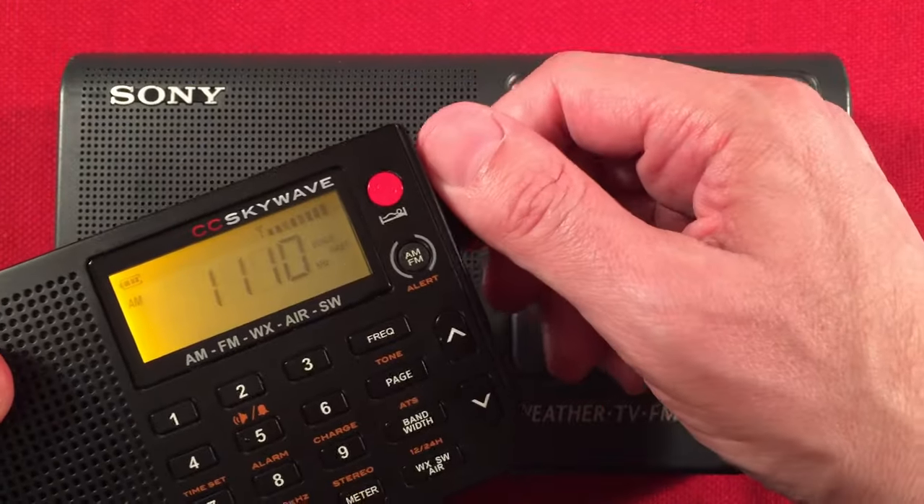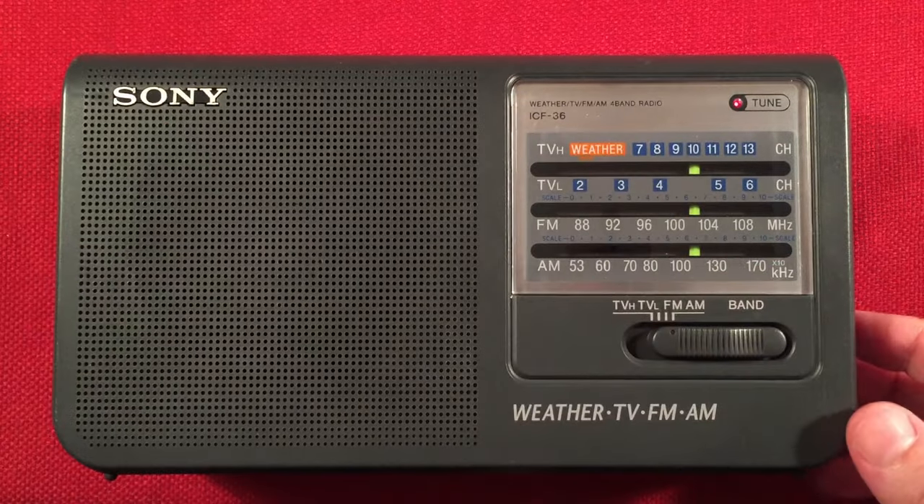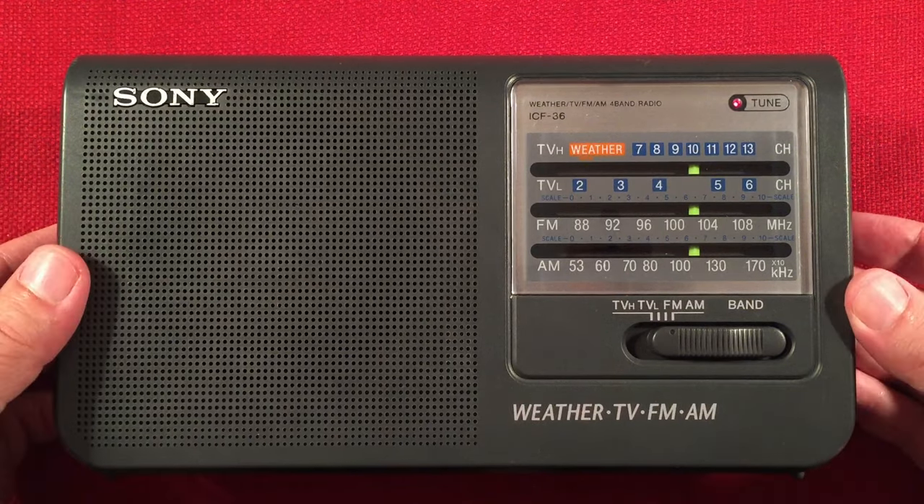We can just double check with our SkyWave here. 1140 coming in pretty good — no assistance needed. Nice. We're almost through here — I'm just going to zip up the band.